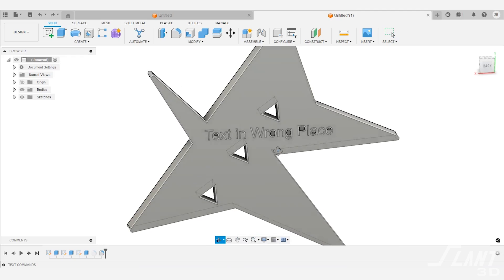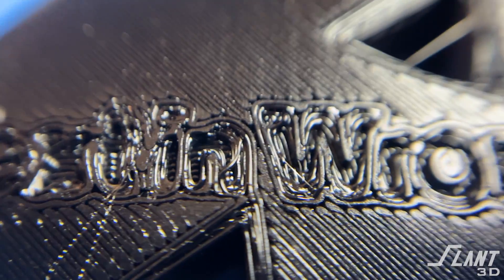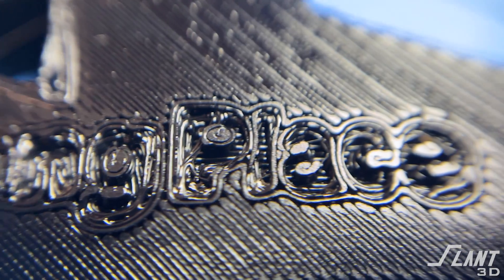The next thing that is also absolutely horrible is this text on the bottom. You never want to put text on the bottom of an FDM part because the first layer will squash it and deform it, or it will drag. All of those very small features are very tough to get nailed down on the first layer because they may not be deposited precisely.